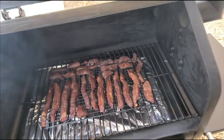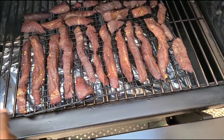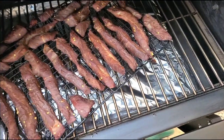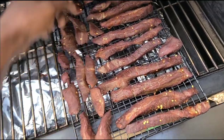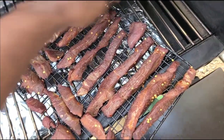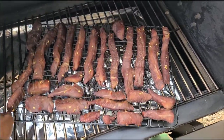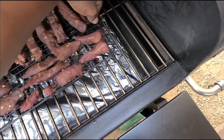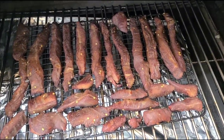Alright team, we're smoking right along at 180. I got a nice mix of cherry and hickory pellets — a little maple in there too. All I'm gonna do is spin this rack around to make sure it stays even on the cooking. Then we're gonna let these go and we'll check them out at about two hours. Look at the color — baby's looking good.